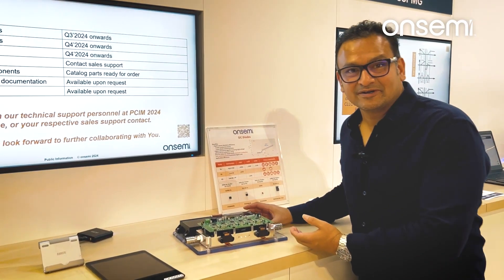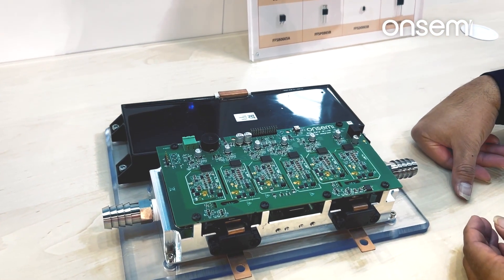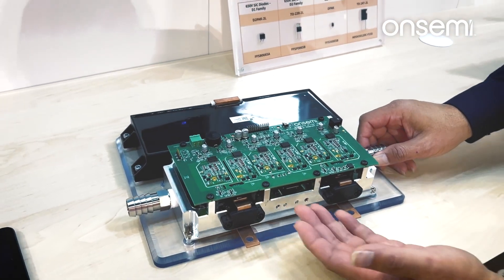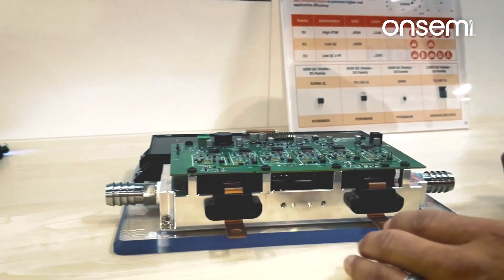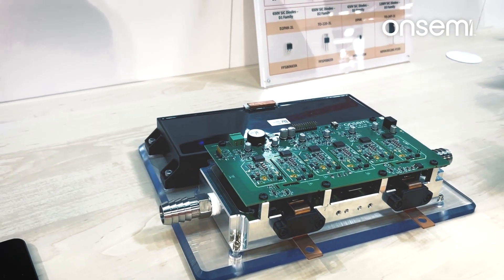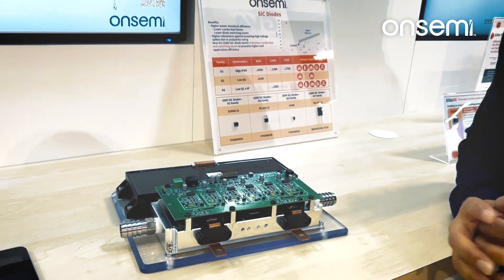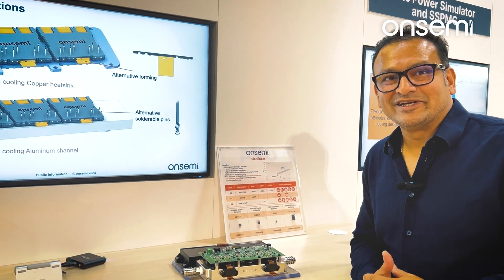This is a 300 kW demo unit — a fully functional reference design. The driver board here is designed with OnSemi's latest galvanic isolated gate drivers. The power modules are underneath, sintered onto a copper heat sink. These are the phase current sensors, custom built and wrapped around the half-bridge B2S power modules. This unit delivers 300 kW for a luxury drive battery electric vehicle.